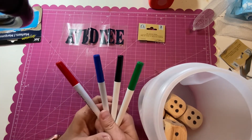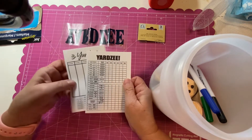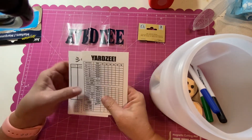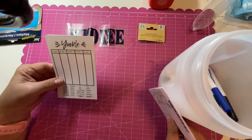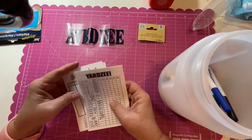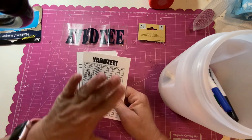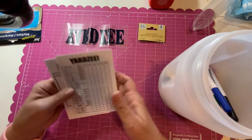I went on Google and typed in 'free Yardzee printable' and got a scorecard. I copied and pasted it into Word and put two to a page so they fit in the container. I also found a Yarkle one, though the Yarkle printout is a bit fuzzy so I'd look for a better one. I have a personal laminating machine, so I'd run these through it — which makes the dry erase markers perfect for this. If you don't have one, just Xerox a few copies and you have your own little scorecard book.